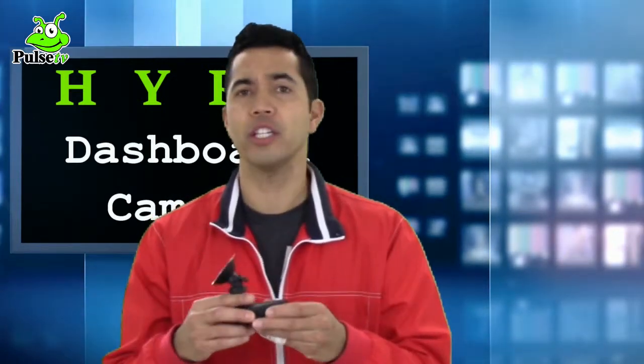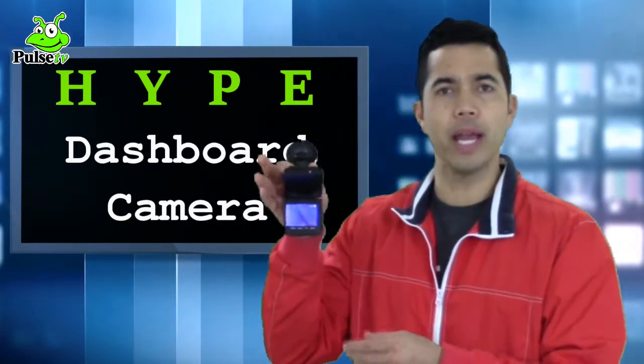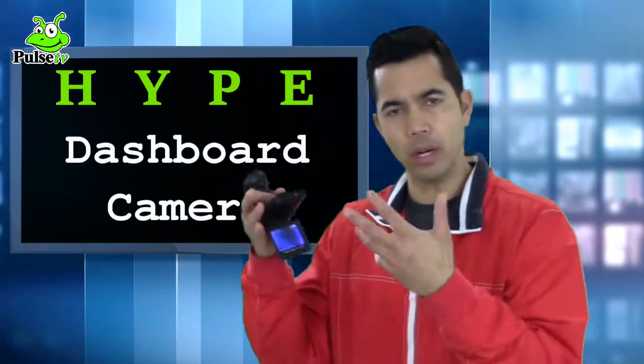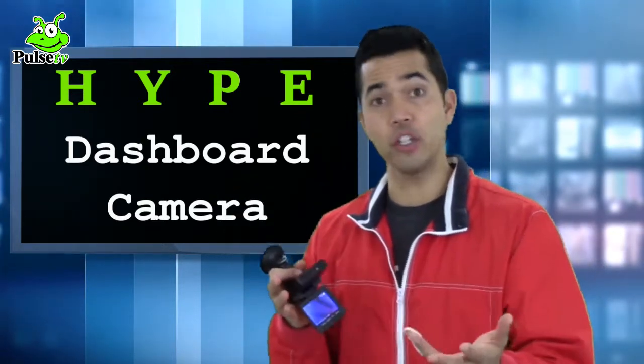You can also just do audio recording — you don't have to do video, you can put it in audio recording mode. Now this unit really should be plugged in, but as you can see it's working right now. It doesn't always have to be plugged in, but if you want to ensure you're continuously capturing footage, you should definitely have it plugged in.